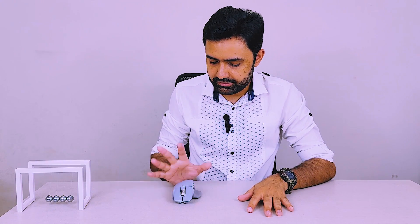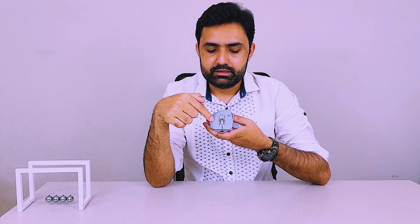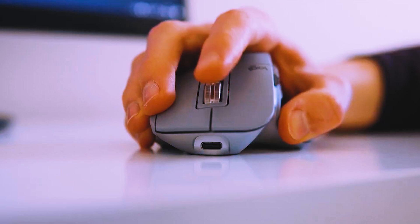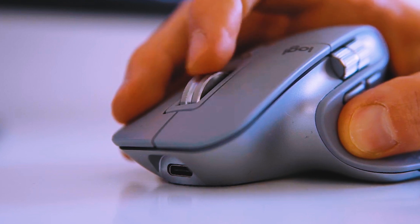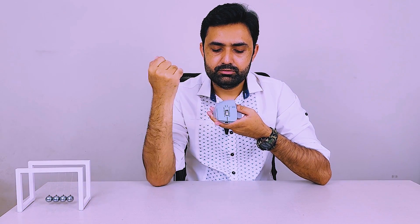The left and right click buttons are very clicky and very satisfactory. Then there's the roller scroll — you can scroll large pages with it. It is made of steel, so it's suspended very efficiently. You can go step by step with click-click-click, or you can press this button and go zoom, and the whole page will fly up or down.